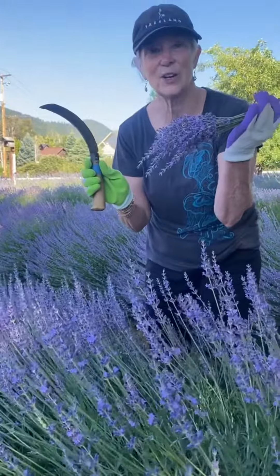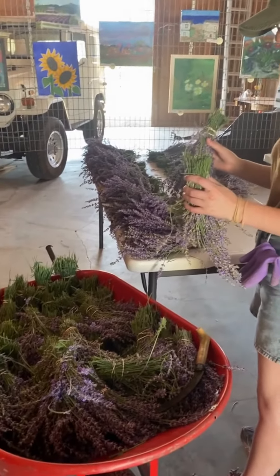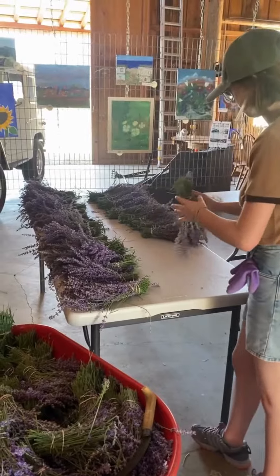Ta-da! There you go. Our next stage is we're taking all of the bundles and just laying them on the table once we get our harvest done for the day.